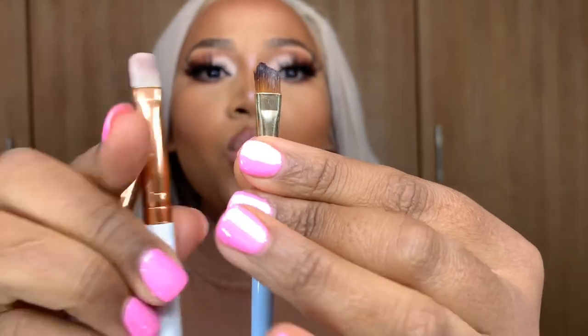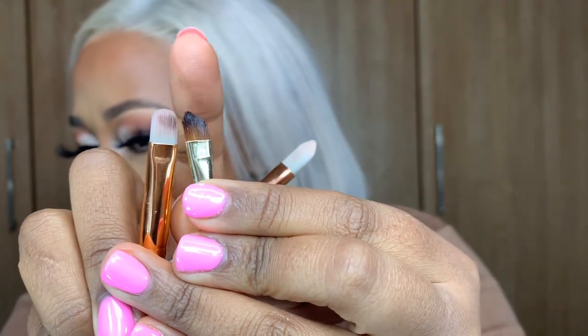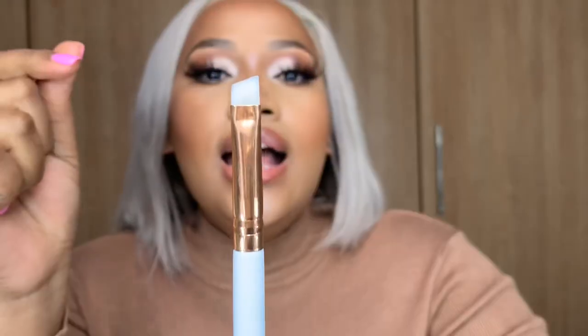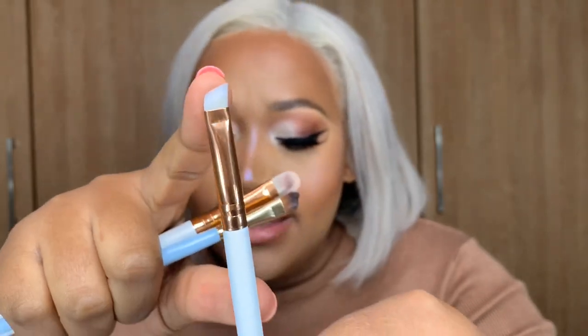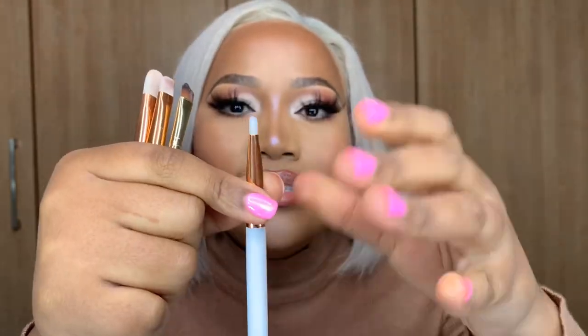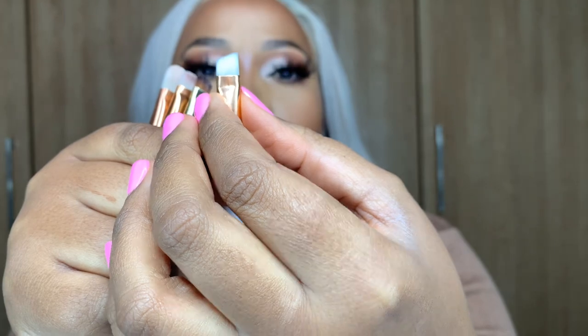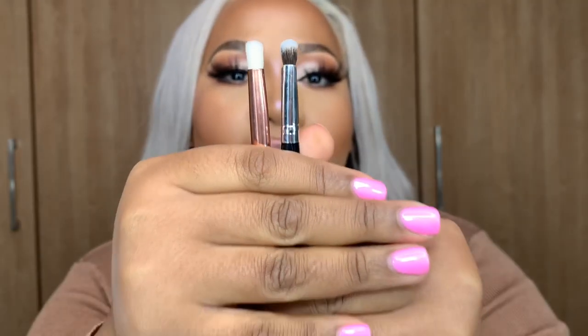I actually customized one of my brushes myself because it was rounded, so I made it angled to get really precise cut creases. This is an angled brush — its purpose is to help you shape your brows. But honestly, I think this one is too thick on the side; it's not thin enough for me to pack concealer and get that sharp line I like on my brows. I'd probably use it on the top of my brows where sharpness matters less, but the bottom line has to be sharp.